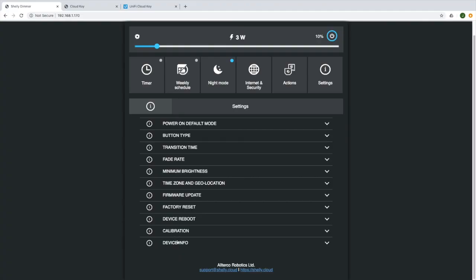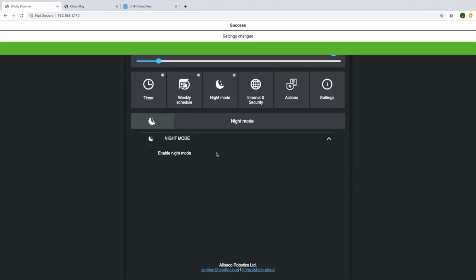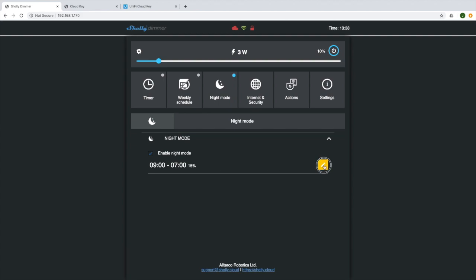An excellent feature I found using the Shelly dimmers for about a month is the nighttime mode. I found it to be super useful for bedrooms. In this case, I'm going to set this dimmer to 15% level between 9 o'clock at night and 7 o'clock in the morning. When you turn the light on at the wall, it will always come on at 15% and it stops you from getting blinded in the middle of the night.